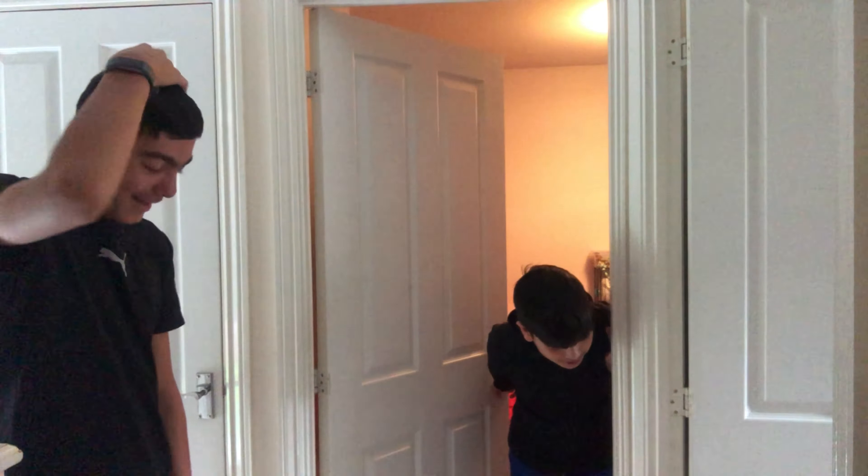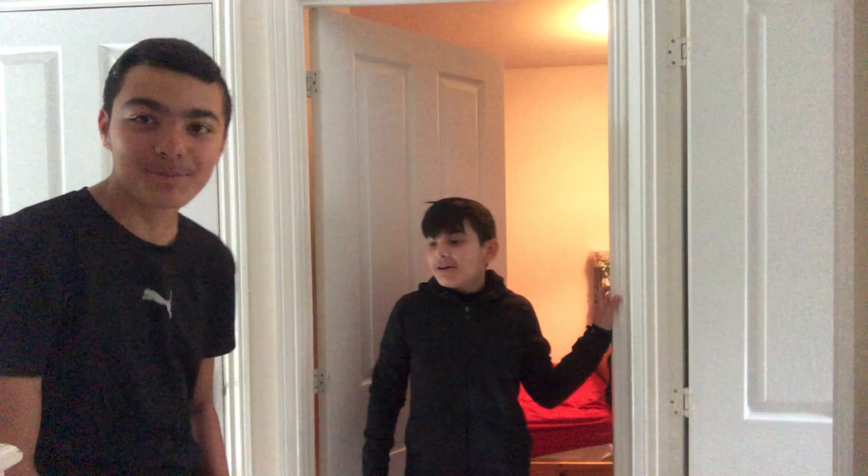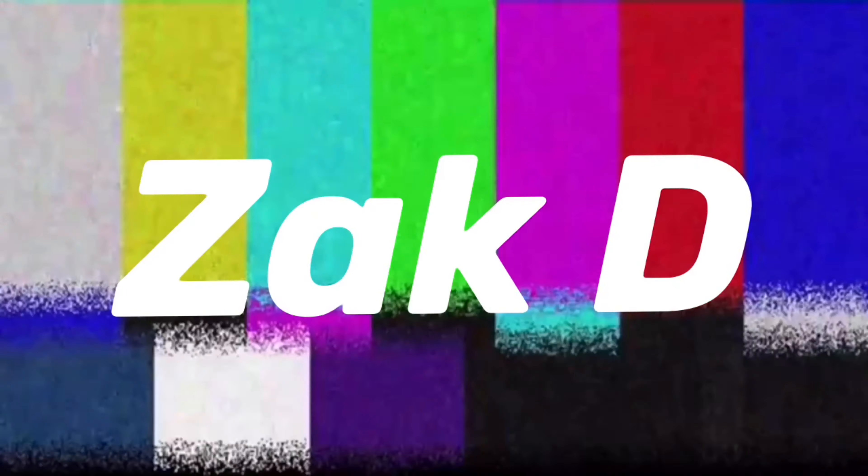Oh my God. Look at the mess in there. Oh my God — yeah, you're cleaning that up. That was brilliant, guys. Oh my God, my heart has gone so far through it. It's smoky. It's smoky. Yeah, but I don't think it affects that. Anyways. Oh my God. Happy Halloween. There's a big mess in there right now. Guys, look at that mess. I'm going to have to clean that up somehow.